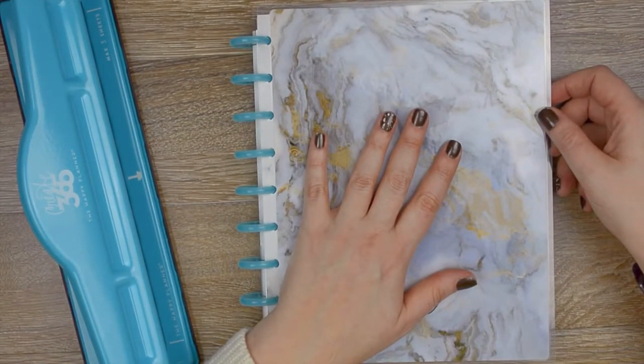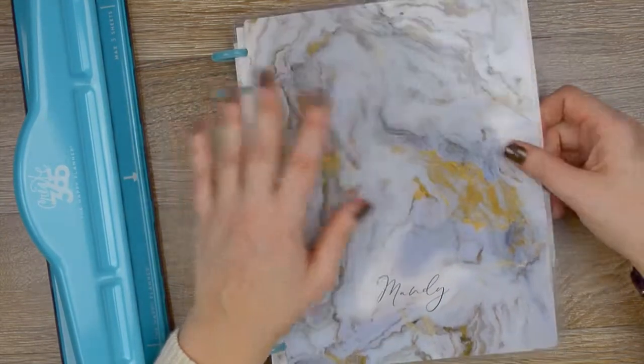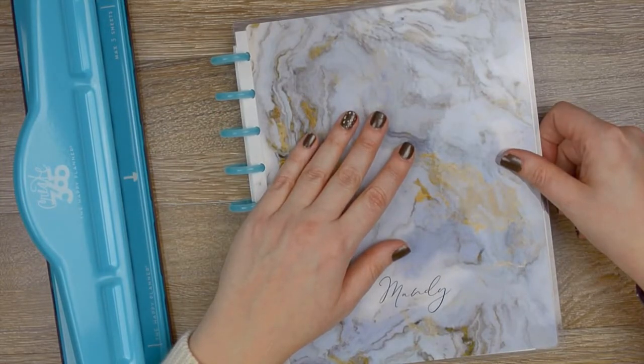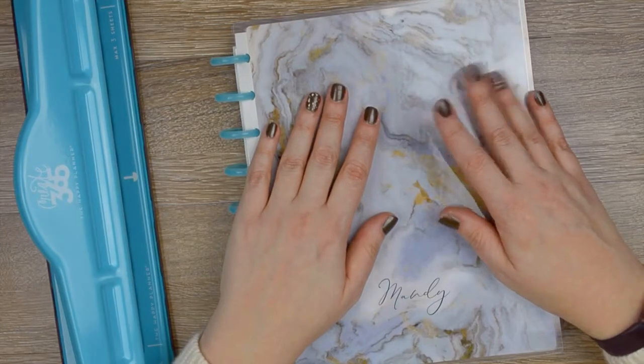If you enjoyed this video and you'd like to see more — the multiple planners I'm using this year and how I'm going to be using them, they're all different kinds — please subscribe, and I'll see you next time. Bye!